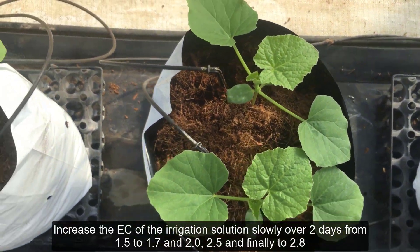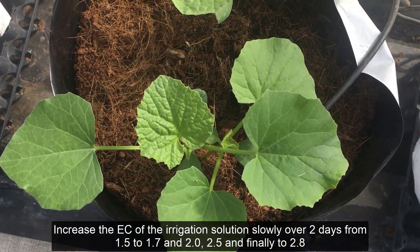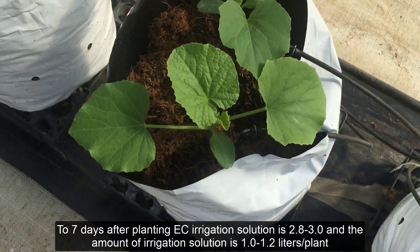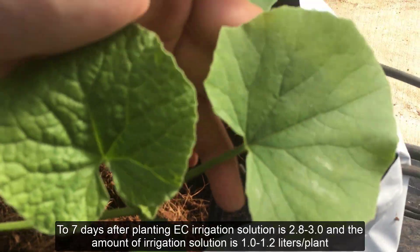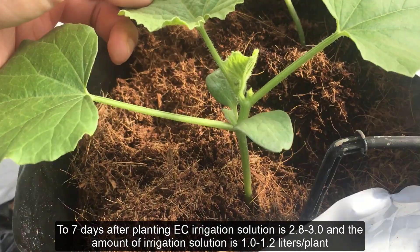Step 2. Increase the EC of the irrigation solution slowly over two days from 1.5 to 1.7, then 2.0, 2.5, and finally to 2.8. By seven days after planting, the EC of the irrigation solution should be 2.8 to 3.0, and the amount of irrigation solution is 1.0 to 1.2 liters per plant.